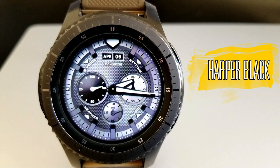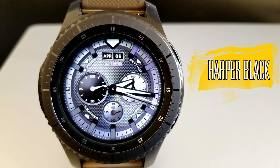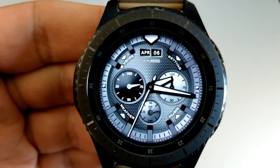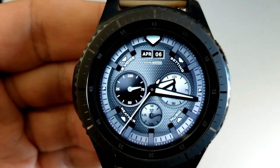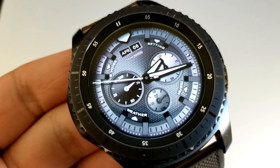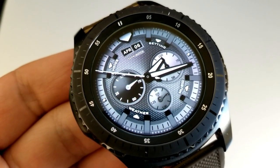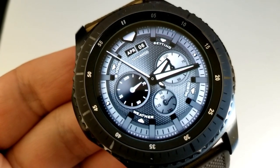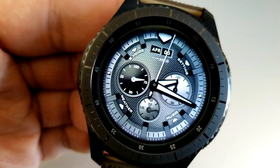Kicking off the freebies is this classy analog watch face set in a monochrome color theme. It has a simple layout, a nice textured background, and the contrast between the dials is a nice touch as well. In terms of features, there isn't a wide range outside of those dials — you just have the month and the date at the top, and four shortcuts in text around the bezel.